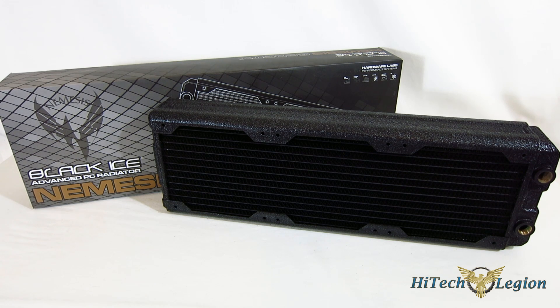The biggest place we've seen differences in performance has been in radiators. Over the last year or so, we're seeing some tremendous benefits with some of the newer radiators. One of the sizes that's become the most popular is the triple 120mm, or 360mm radiator. Today we're going to take a look at a piece from Black Ice Hardware Labs — the Nemesis 360 GTX, which is their flagship 360mm radiator.